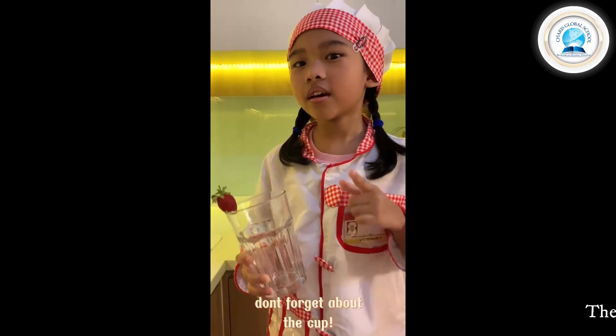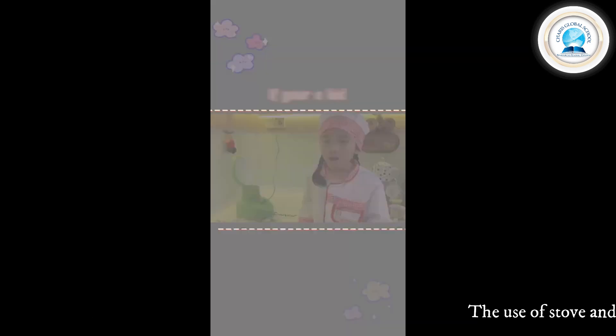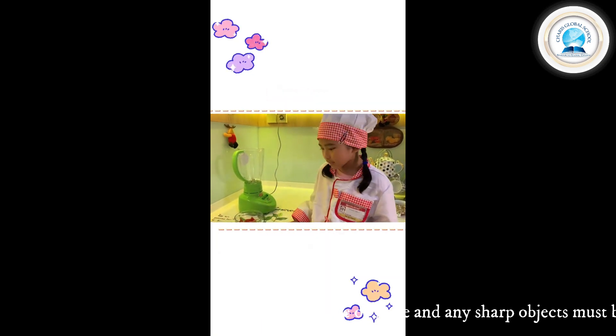And then the last you need a cup. Of course you also need a blender to mix them.